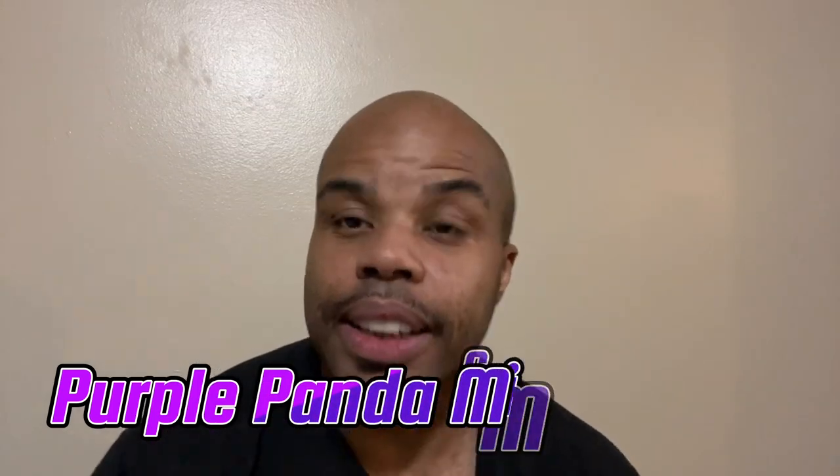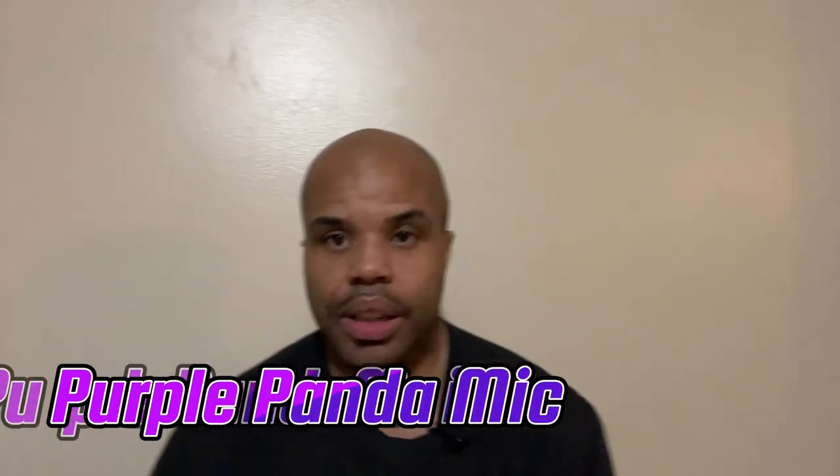You plug the mic in — the cord is pretty long, actually very long. Let me test this mic out, I shall return. This is what it sounds like with the mic clipped on your shirt right here. Let me try to hide it somehow.